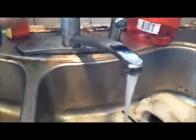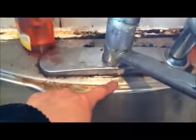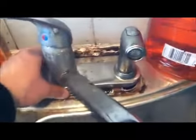Here's my old faucet — a leaking old-style Kohler brand. It's leaking right here and sometimes it leaks down here. See the water? The cover plate is also loose. So today we're going to replace it with a Kraus brand.